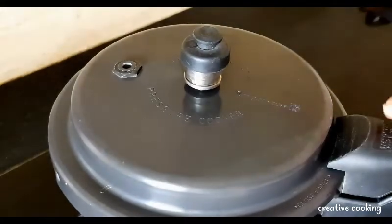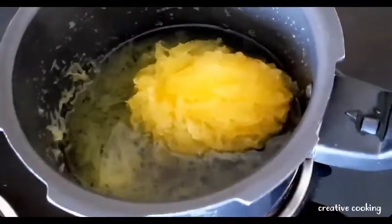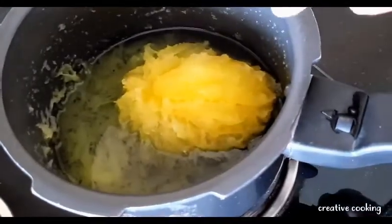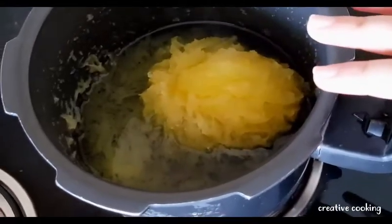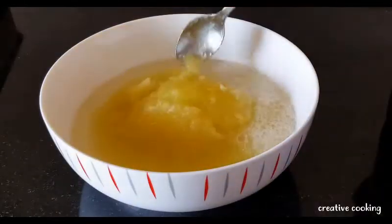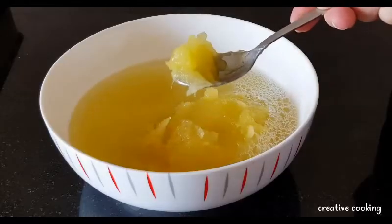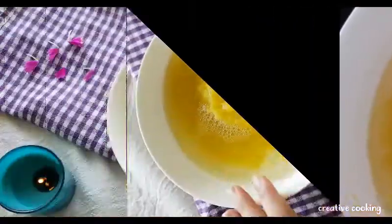The pressure cooker has cooled down and I'm going to open it and check whether the mango has cooked properly. Look at this — the mango has completely disintegrated and cooked very well. You can also check by scraping — if the flesh comes off very easily, your mango has been cooked perfectly.